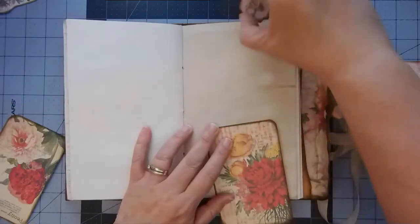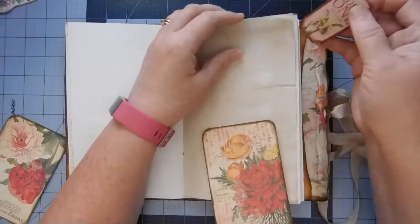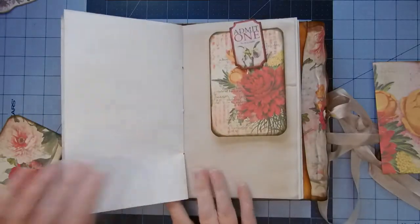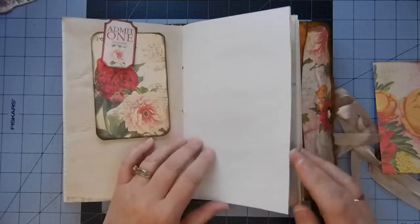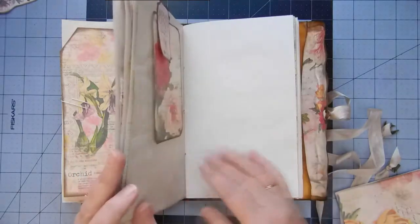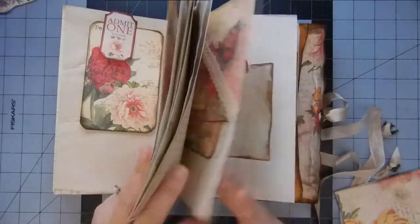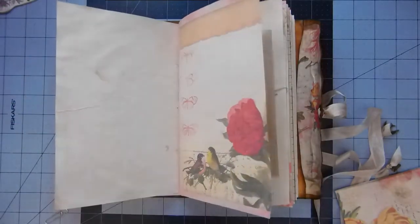I took two of these Admit 1 tickets and just put a backing on it, so we'd have a little altered paper clip. And that's where I will put these two journal cards. I'll put the other one in the envelope — two writing pages in there.